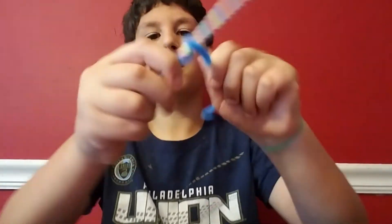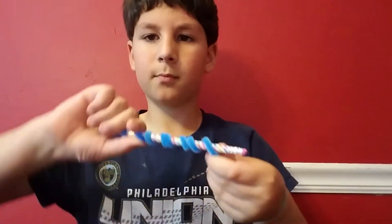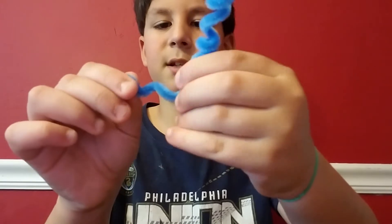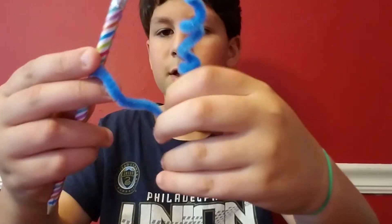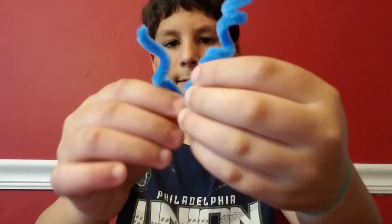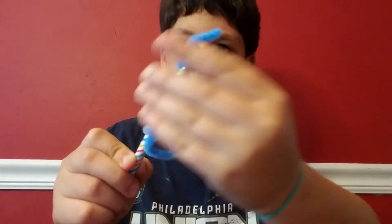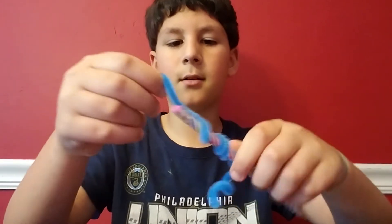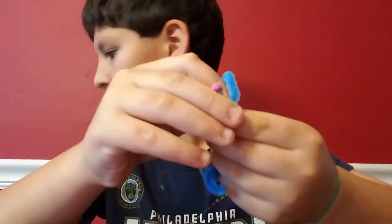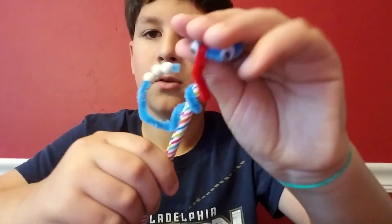First what you do is curl it — actually yes, you do curl it all the way. Then you leave the curls like this, straighten this piece down here, lift it, then take this curl curl curl, so it's like that. Then you put the pencil in right here, and then you get to make a head. Here's the snake — voila!